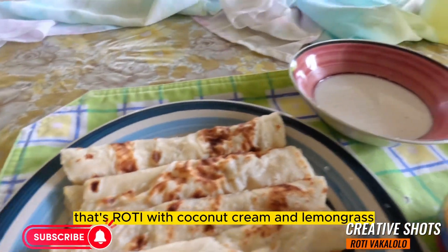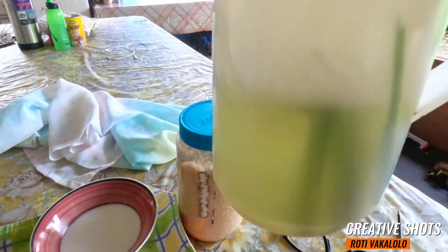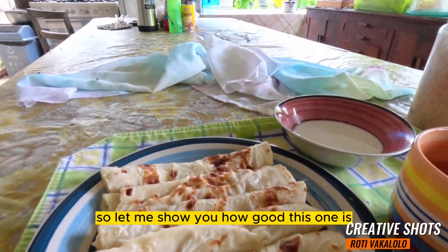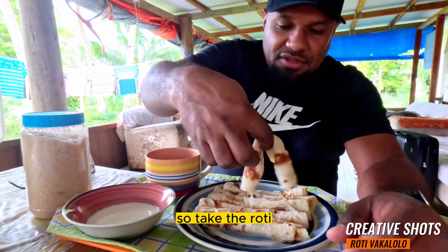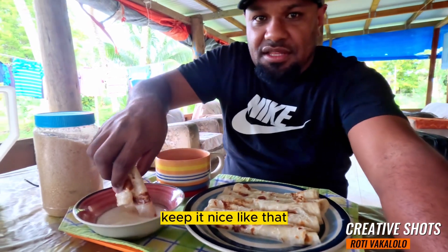That's roti with coconut cream and lemongrass. Let me show you how good this one is. Take the roti, keep it nice, a little bit.